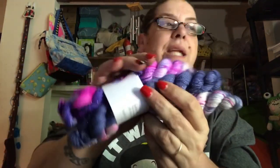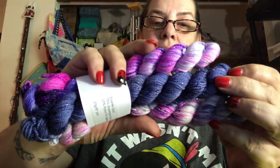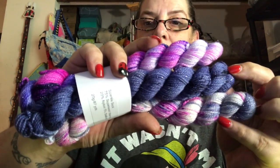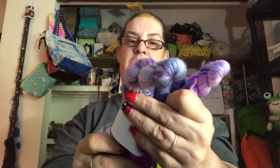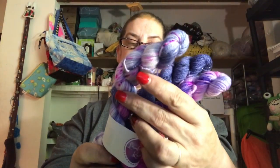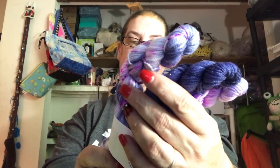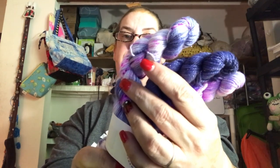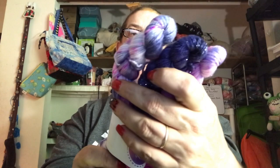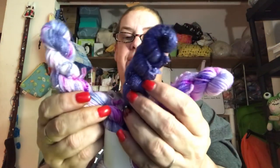They're actually not that off in the color showing. They don't have any names — it's just called Sparkle Sock. It's 75% superwash merino, 20% nylon, and 5% stellina. They are all sparkly, and they're 20 grams or 87 yards each.